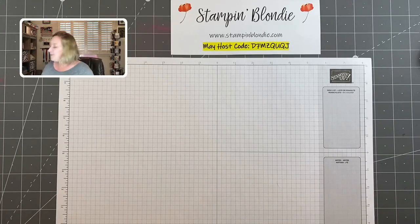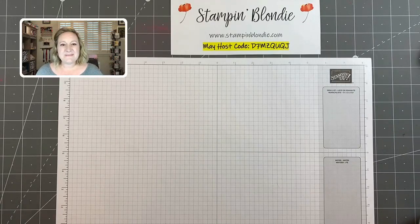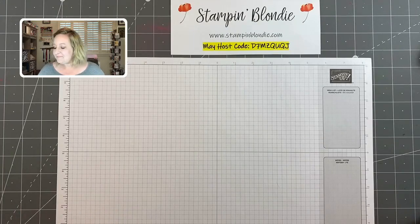First off, we always have our weekly prize patrol. If you are new — what is prize patrol? This is a free offer where all you have to do is share this video with your friends. Make sure to comment 'shared' below, because sometimes Facebook is wonky and doesn't always let me know when people have shared, especially due to your security settings.